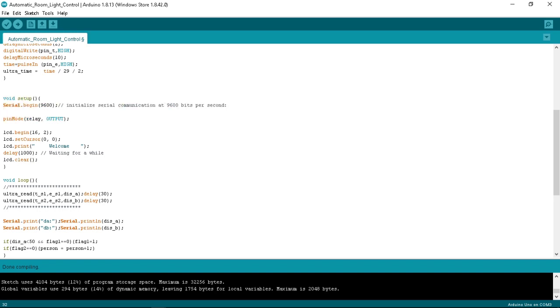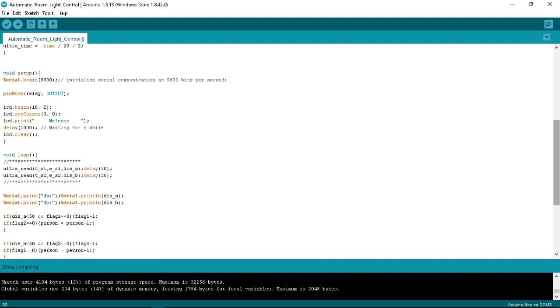Moving to the third function, void setup: here we have LCD.begin(16, 2). This 16, 2 means our LCD has 16 characters and 2 lines. At character 0, line 0, this will print 'Welcome', with a delay of 1 second.